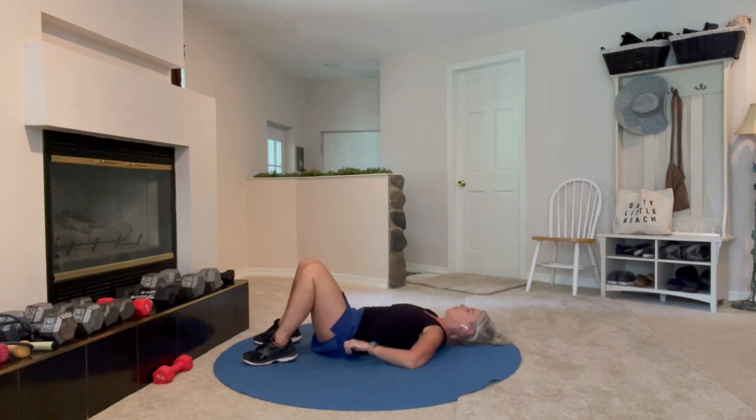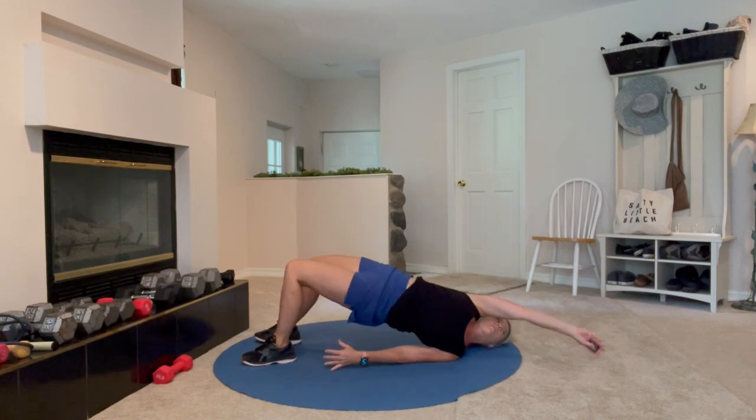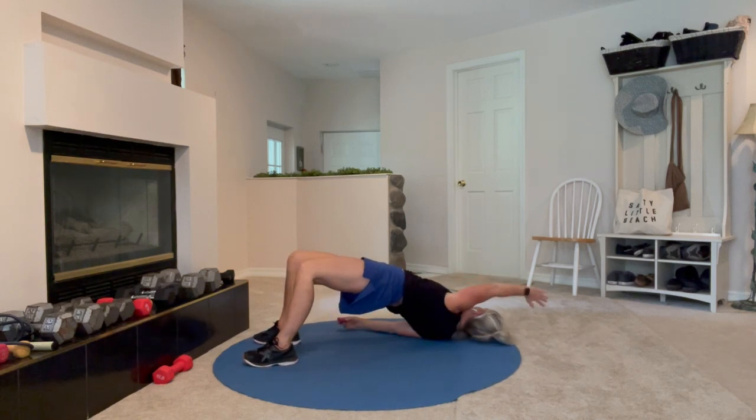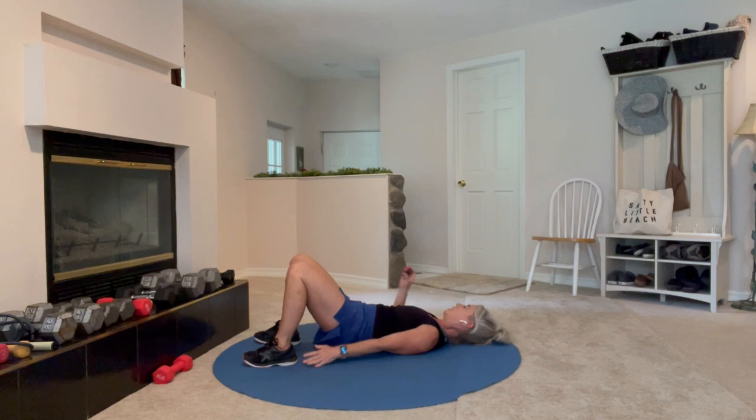I feel like I'm switching myself right across the room on this one. I have another one where that happens as well. Almost done — ten seconds.